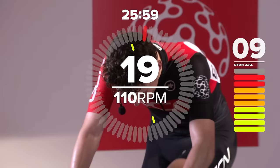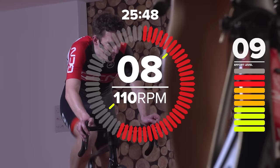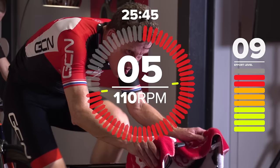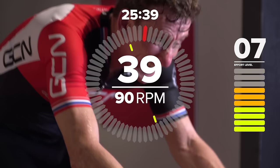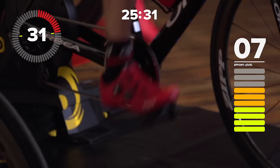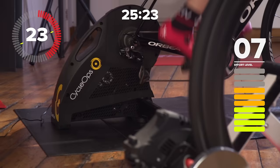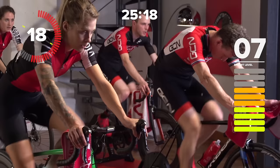Micro-intervals, 20 seconds on now. Hear the whir of the turbos kicking in. 110 RPM if you can. Ready to click into one gear easier for 40 seconds — and go. So, like I said, this is not recovery. You're still pressing on the pedals. If you've got a power meter, you're looking at 90% of FTP. If you didn't have the micro bursts in there, you would be able to sustain it for an hour. But as it is, we're doing five minutes.